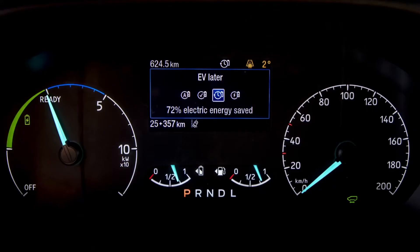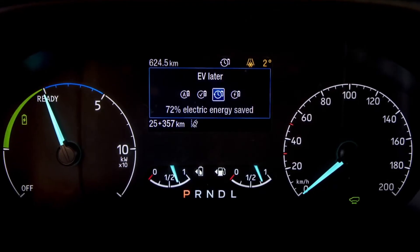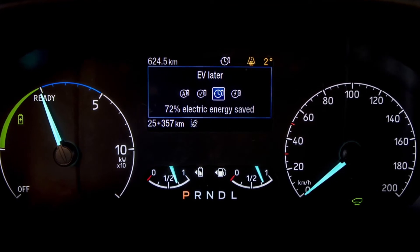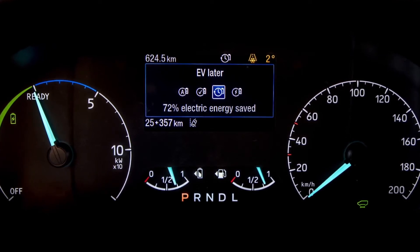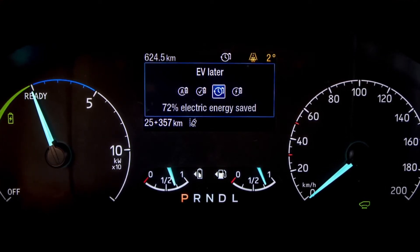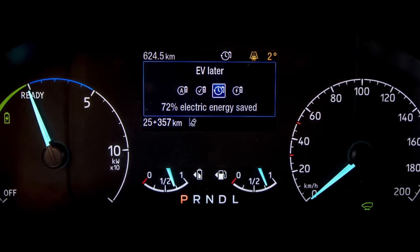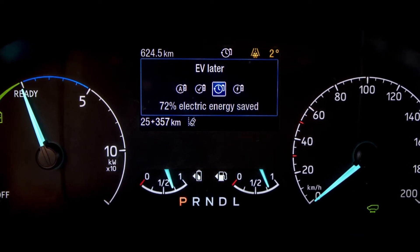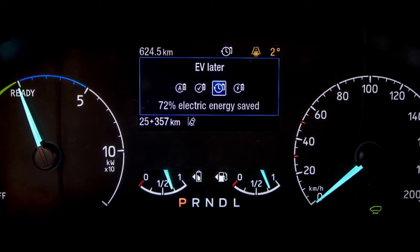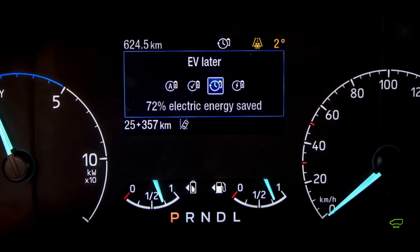For those journeys where you know that you are going to need electric at the very end, you can store the energy within the battery and make use of the one litre EcoBoost engine. Simply press EV Later — it will keep the energy stored in your battery and use the engine as a generator to power you to your destination. When you arrive, click on the EV Now button and get those zero tailpipe emissions. Using EV Later can give you a maximum of 75% electric charge, which is a little down on the 100% you can get through a mains, wall box, or charging network, but 75% could get you out of those situations where you need an EV-only range.